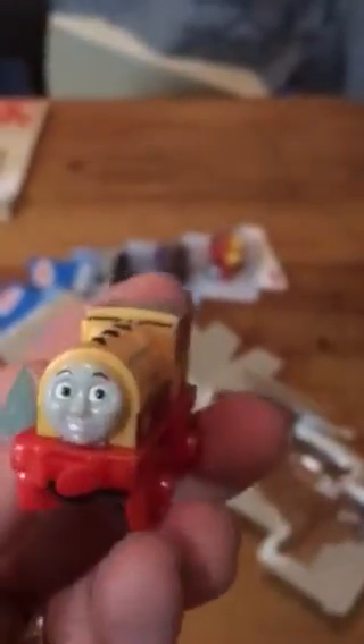Here's Bill. I had Bill before but I never really showed him to you, so I think that's a nice one to have. And next we have Bertie the bus. I had Bertie before but I never showed him to you before, so he's pretty nice. And last pack.